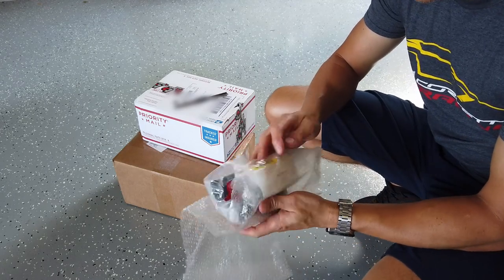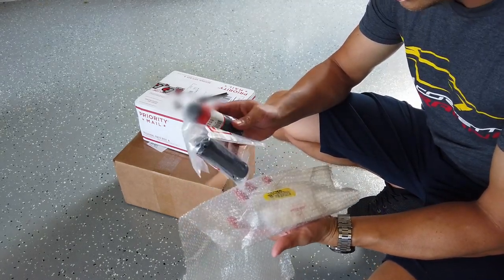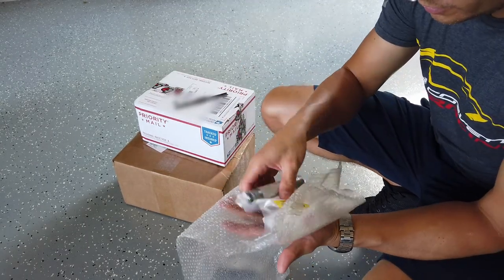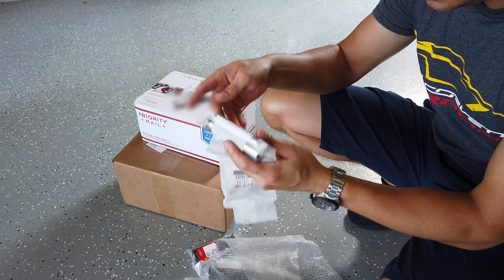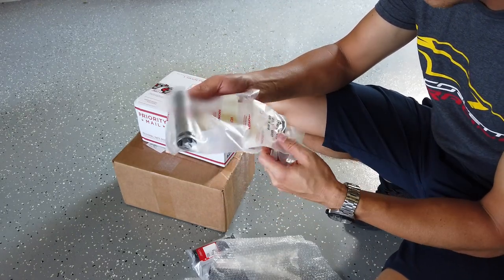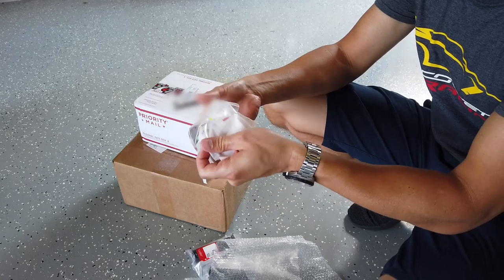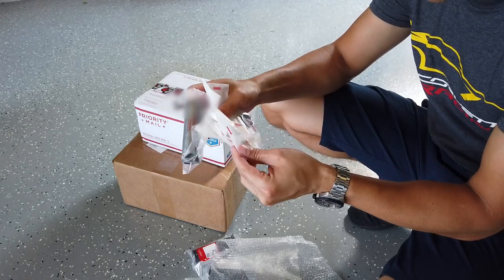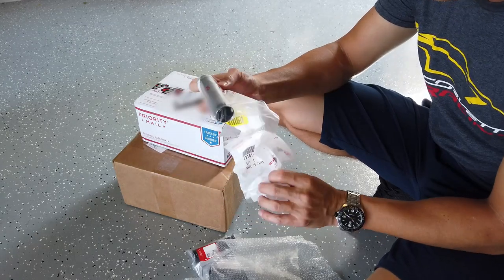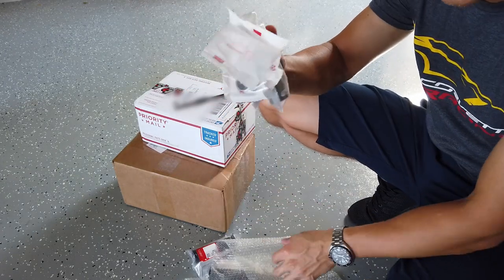These should be all genuine Honda parts — the OEM grips, and then all of the pieces I need. This is the throttle assembly itself that goes onto the bar. We'll figure out how all of these other pieces assemble up, but all OEM Honda parts, so looking forward to getting that on.